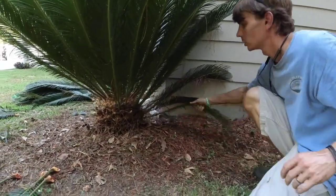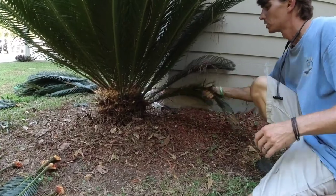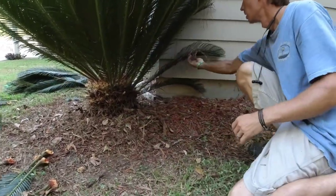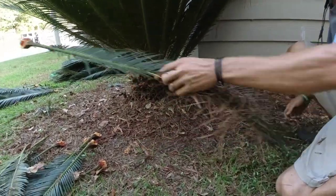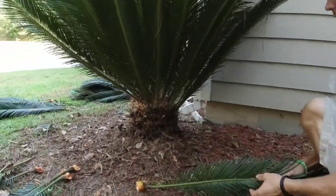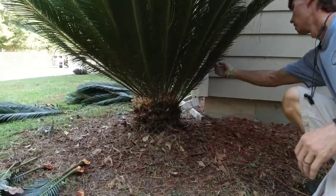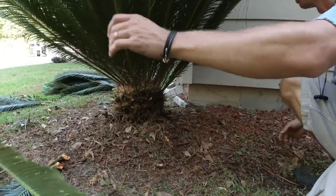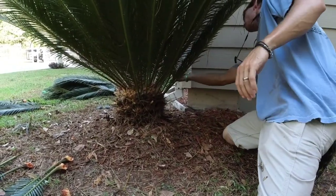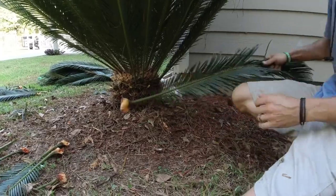We're getting lucky on this one because there's not very many dead ones. Those dead ones will cut you and they're hard to get off — they don't usually pop. And I advise against planting them so close to the house, because they start doing all this and growing into the house.